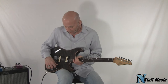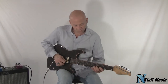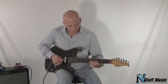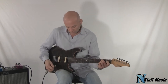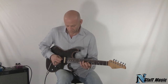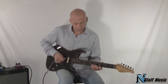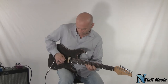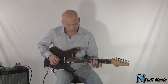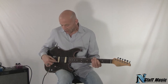What you heard at the beginning of the video was the neck pickup. Now I'm going to go to the second position, which is just one coil of the neck pickup — very clear, very nice for rhythm. The third position puts both pickups in humbucking mode. Fourth position uses two coils of both humbuckers. And the back position is the bridge humbucker.